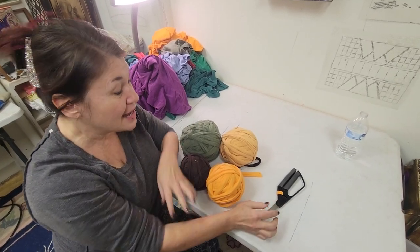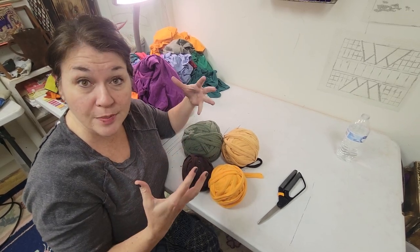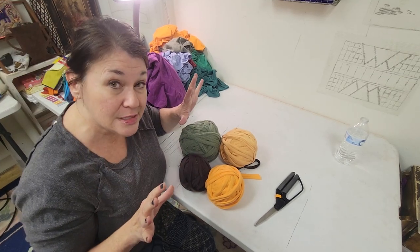Welcome back to Ribbon Candy Hooking, I'm Deanna. Today I'm working on cutting up some t-shirts to make t-shirt balls for rug making, whether you do hooking, braiding, latch, or whatever, and you need some fresh material.